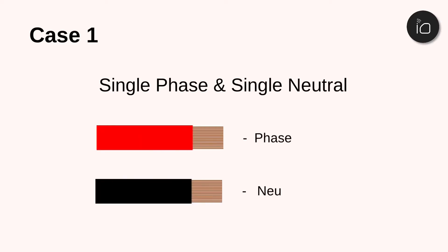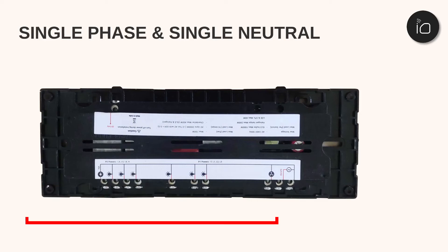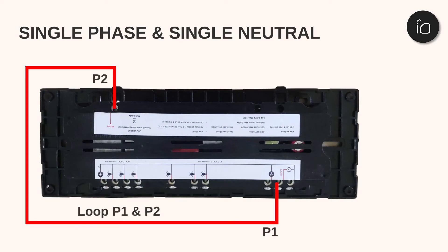The most common scenario is when a single phase and a single neutral connection is available. In this scenario, loop the P1 and P2 terminals, then connect the phase to the P1 terminal and the neutral to the end terminal.